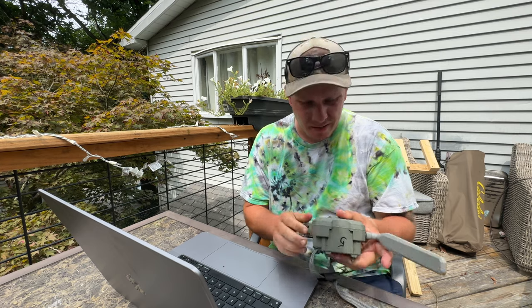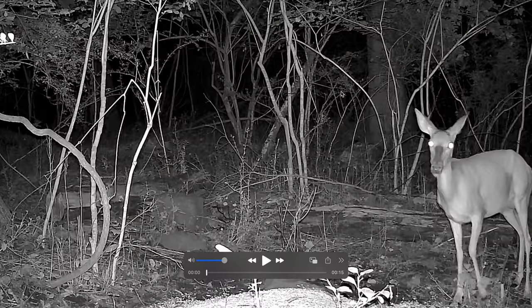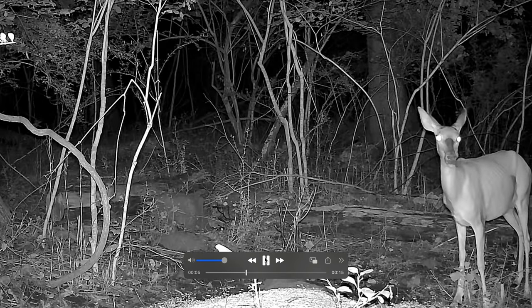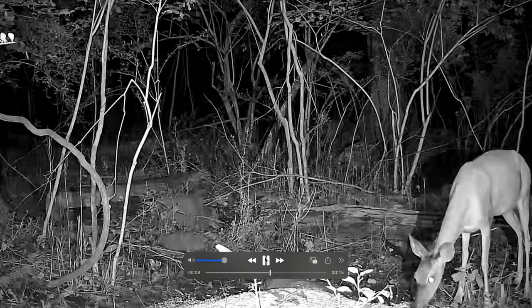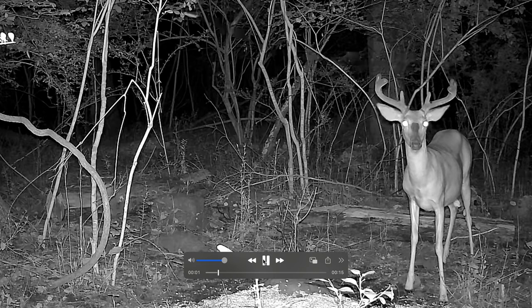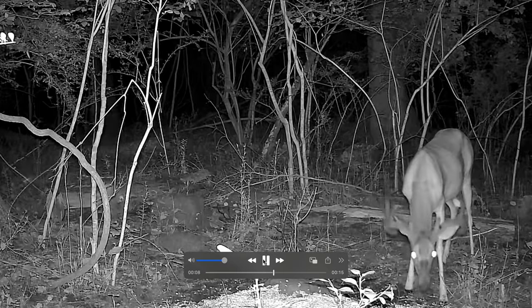The first one we're going to test is the first one that died — that was the Flex. It died very quickly; never even got to put it in photo mode. Looks like the Flex took roughly about a thousand videos. I'll pick one randomly — a nighttime one that I'm going to assume has a deer on it. Yep. That is the video quality straight off the SD card. Here is the nighttime video quality. Nice buck, really wide.